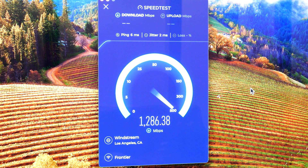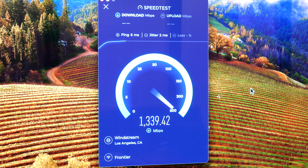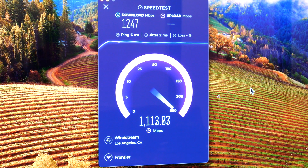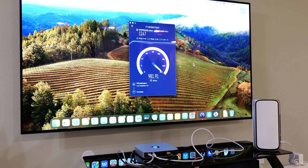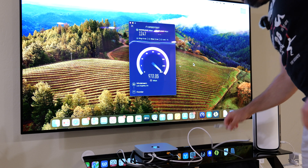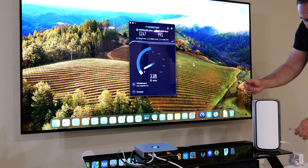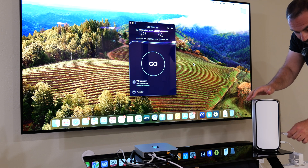This is an internet speed test — it went a little bit faster this time, then slowed down, so basically around the 1200 range for download and upload. My internet speeds are actually five gigabits upload and download, and I'm probably blocking the signal a little bit by standing in front of it because the router happens to be in that direction.